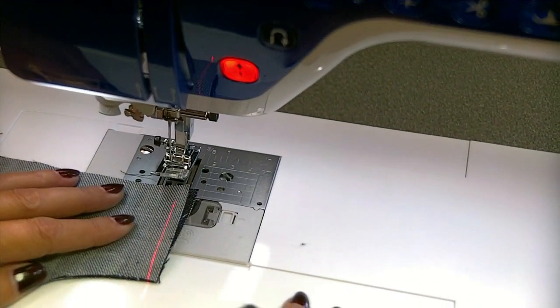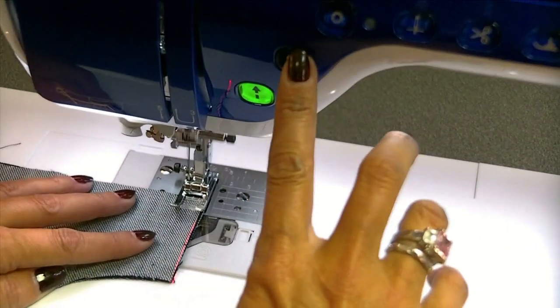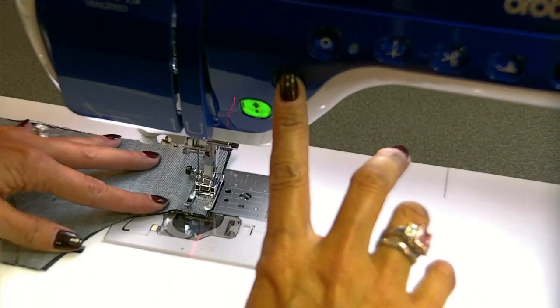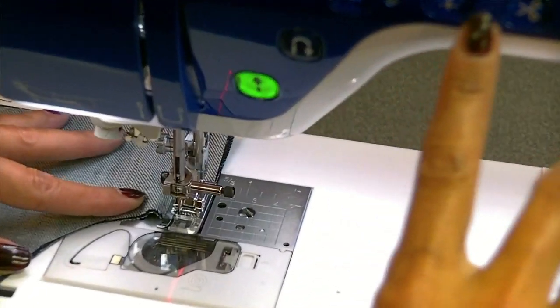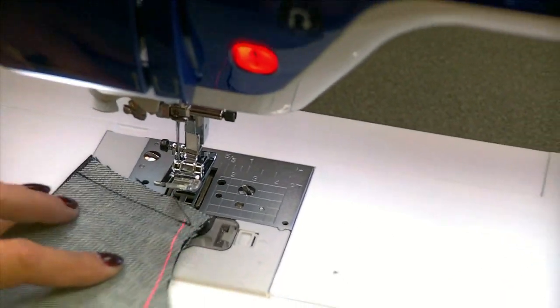Now I'm going to flip the pocket over and do that same stitch again. See what I mean? I'm stitching the exact same angle. Now, if you're using somebody else's pattern or a different pattern, just trim your seam allowances to a quarter of an inch — it's so much easier to sew that way.